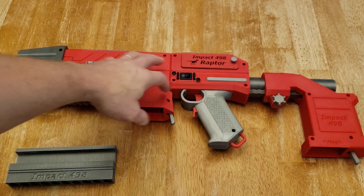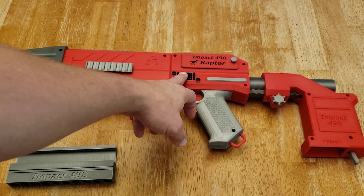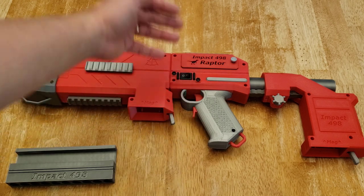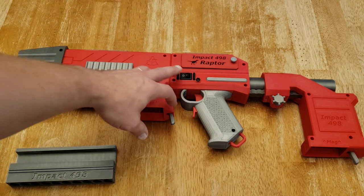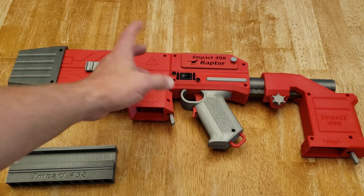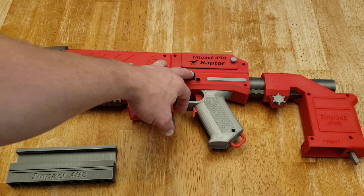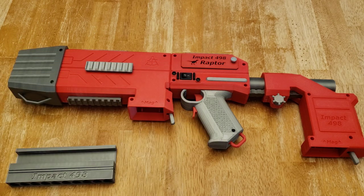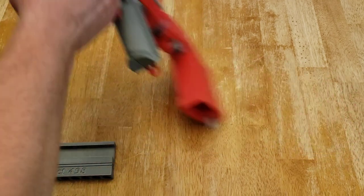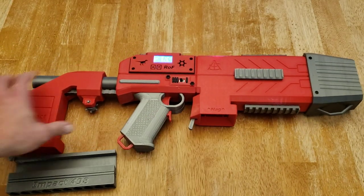The final thing on this side of the blaster is the power switch. This disables both the flywheels, the electronics, and the solenoid that acts as a pusher within this blaster. To operate and fire it, you move that into the on position, and then your electronics are on.